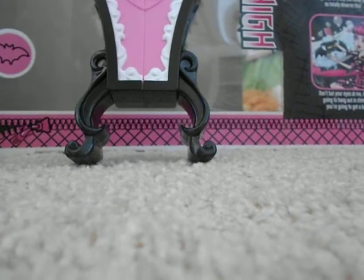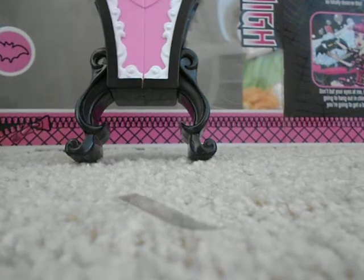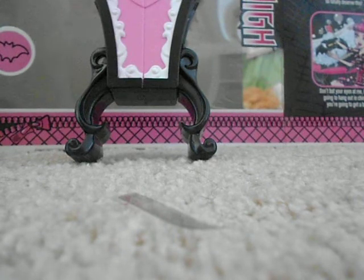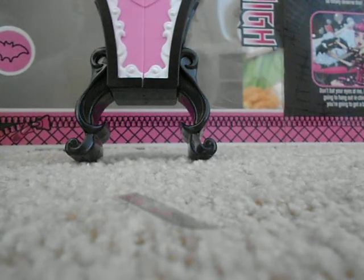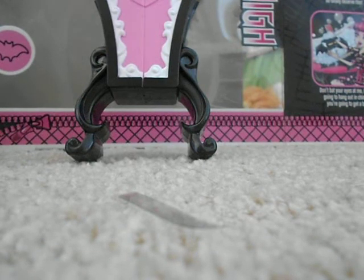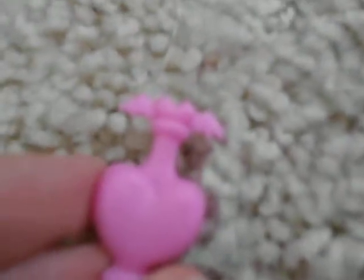I'll pop out the little fang brush and the fang paste. This is going to be a little bit harder than I thought — where are the scissors? Chop chop. Yay, I got the little soap out — a little soap. And big soap, hooray! Then there's a little heart with bat wings, it's so cute.